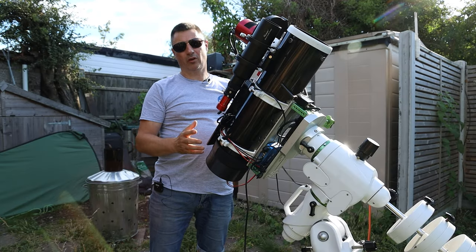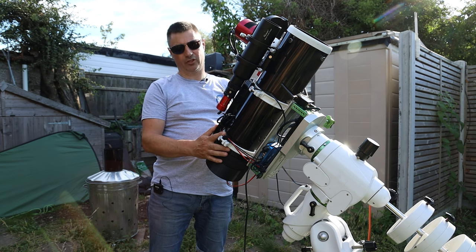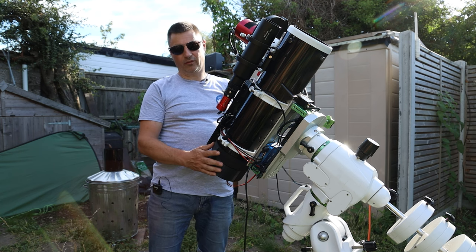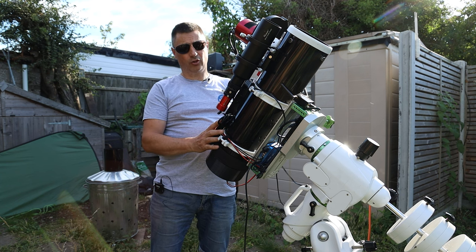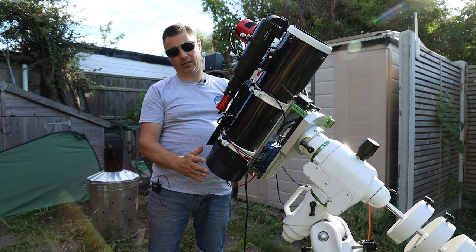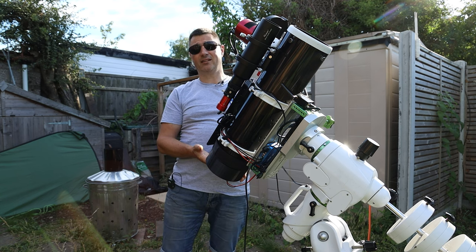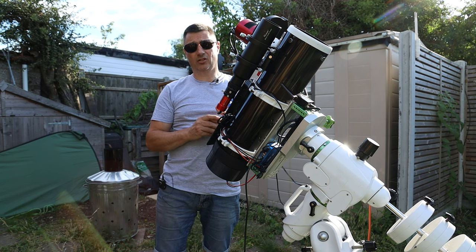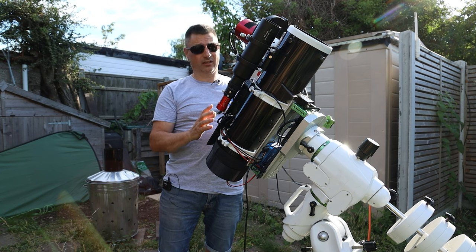If you've been following the channel, you know I've made quite a few modifications to my Skywatcher 130 PDS — all the way from painting the edges of the mirrors and everything inside with matte black. I've flocked the tube. I had a 3D printed part made up to help prevent light leaks at the back, and built into that is a fan to keep the air moving, which stops dew forming and also stops columns of air affecting the imaging train.